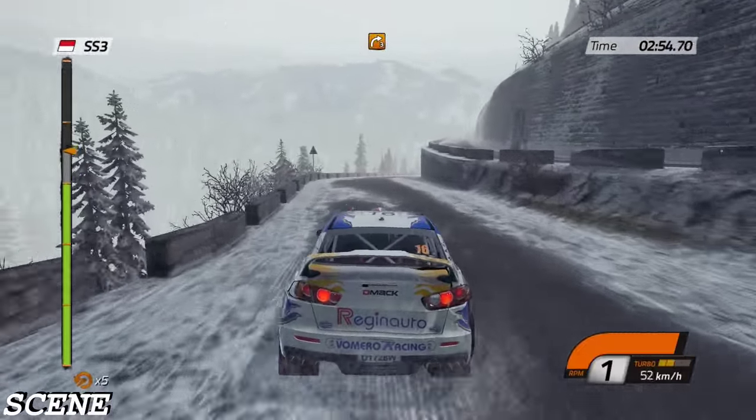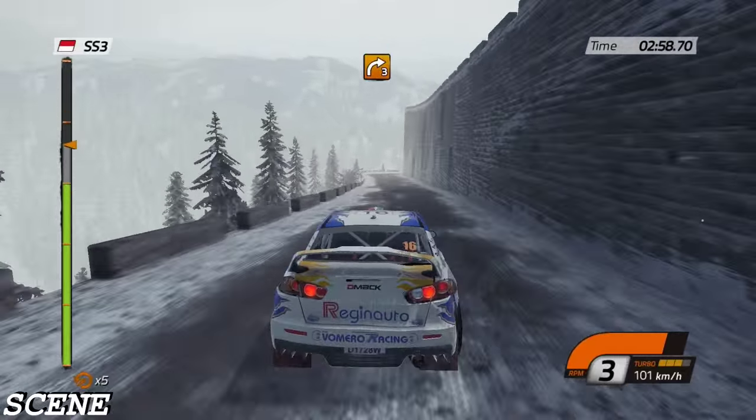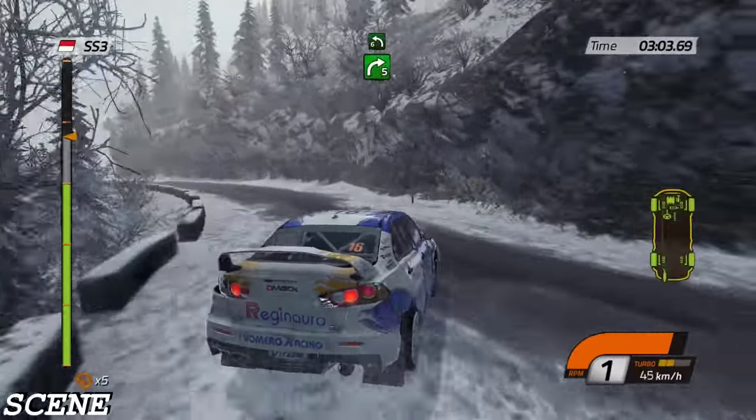One hundred, open. Right three, very narrow, barrier outside. That was risky.